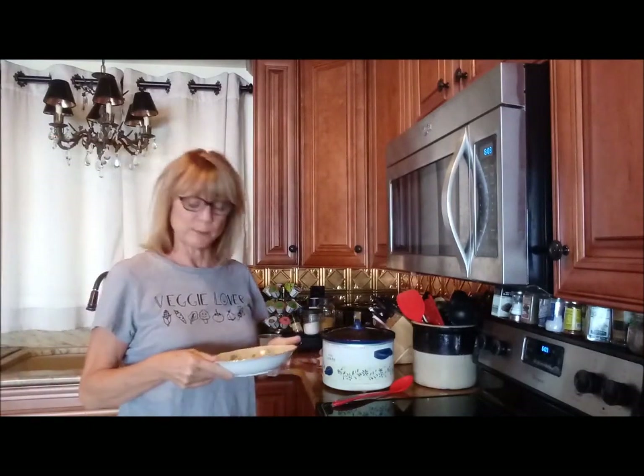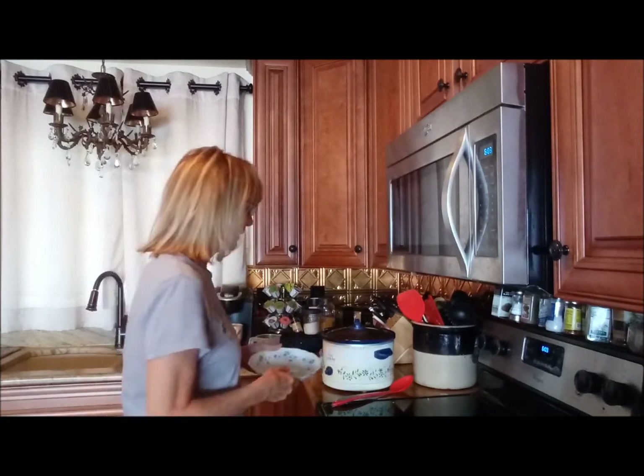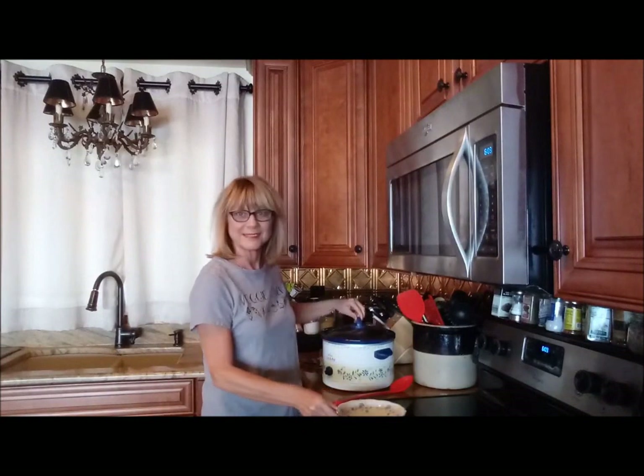Hi guys. Well, it's been about seven and a half hours now since I was here. The great thing is walking in that door and smelling that delicious soup. I know it's all ready. Let's have a look.